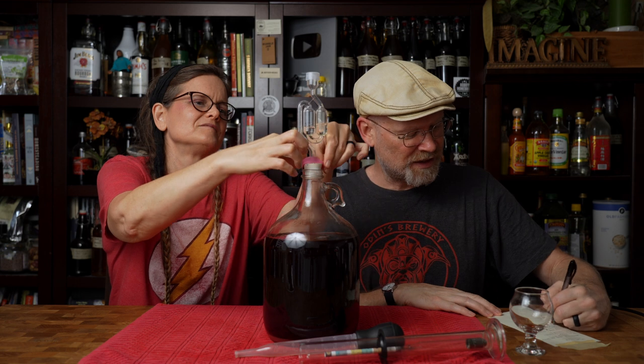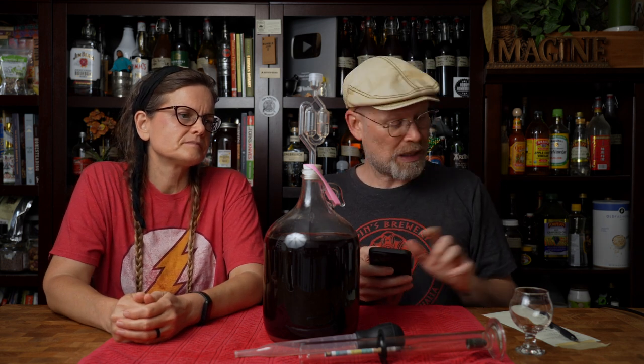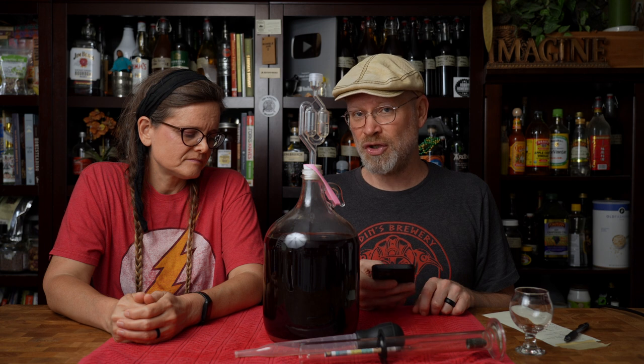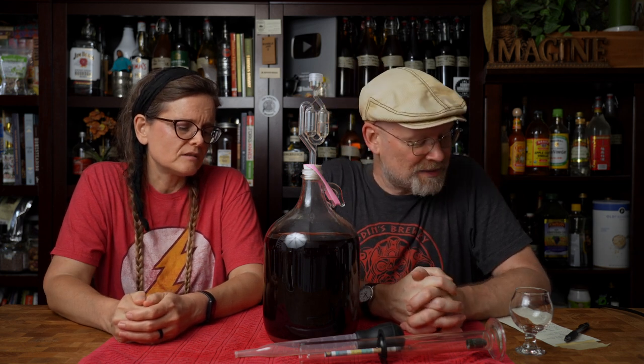Today is 6-14-23 and it's at 1.030. What I want to do is calculate how much alcohol we made to see if this is a viable wine as is. So 1.092 is our original starting gravity. 1.092 minus 1.030 gives us 0.062 gravity used — 62 points, times 135, gives me 8.37 percent. It's eight percent, right on the edge of what I call a wine.